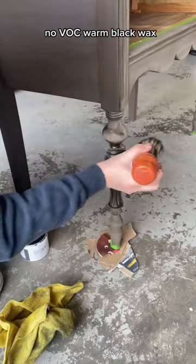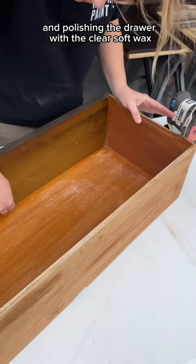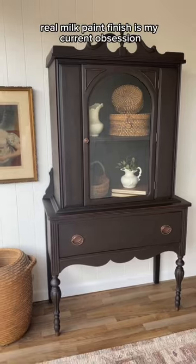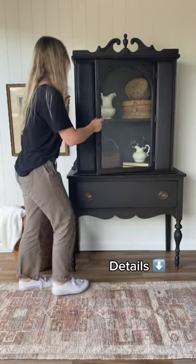Then finally I finished by restoring the hardware and polishing the drawer with the clear soft wax. This velvety Real Milk Paint finish is my current obsession — it's a high-end look that even a beginner could achieve.